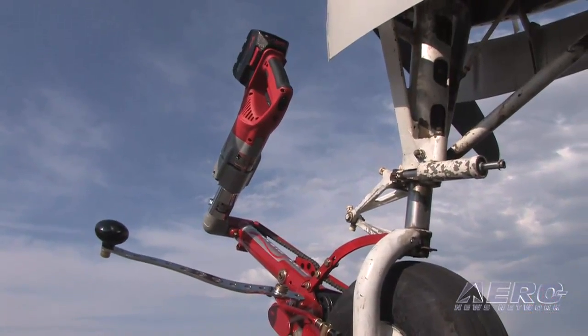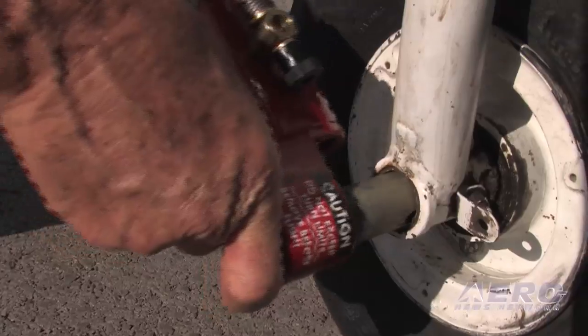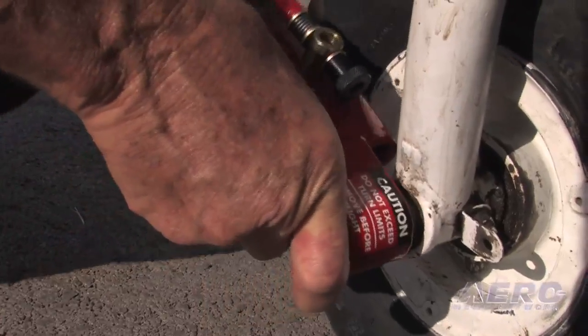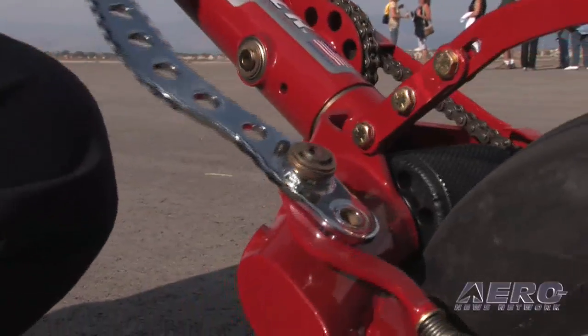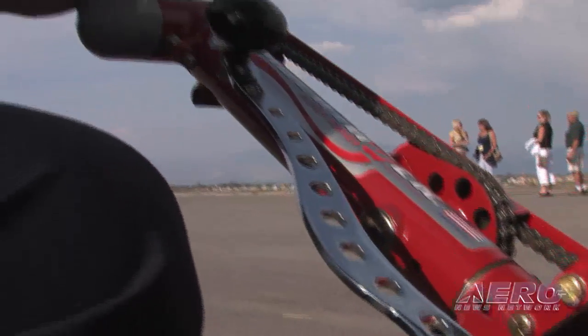On the Beechcraft, for instance, we use it with this arm that you saw me attach there. Those two things are all we need — somewhere to attach it so that it'll withstand the pressure of the over-center mechanism, and another point that'll keep it from rotating around the tire, and we're done.